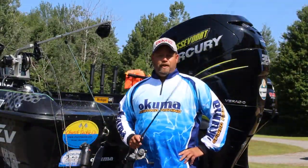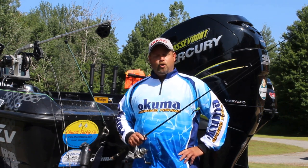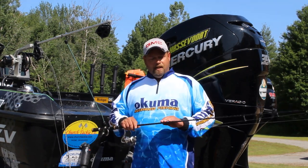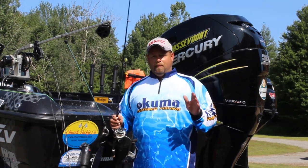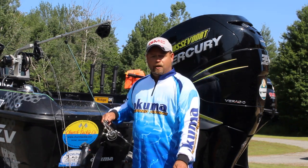Hey everybody, Dan Hossfort here. I want to take a second and talk to you about some new rods that are on the market today by Okuma. I've had the better part of a season now running the Deadeye Custom Series. It's got a gorgeous black wrapped finish on it, paired up with a Helios reel. Not only is it beautiful to the eye, it's got really good action and functionality.